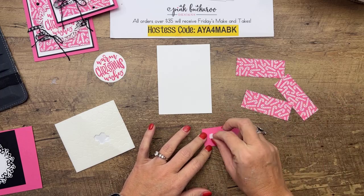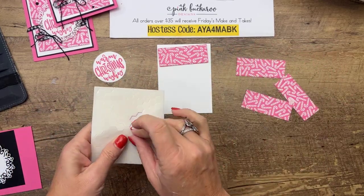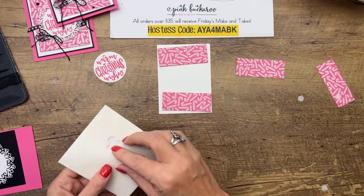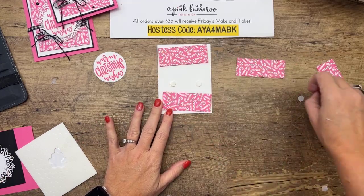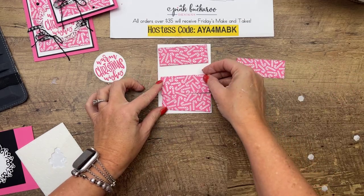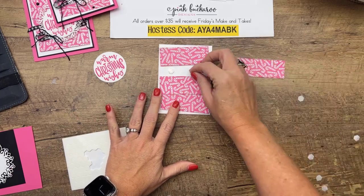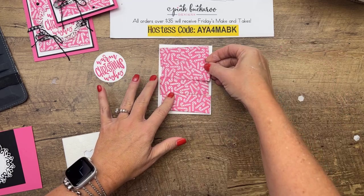See how I got four out of there. If you don't have the Stitched Rectangles, no problem — just cut the piece into rectangles of three-and-a-fourth by one-and-a-fourth and that would work just fine. Now I'm going to get my dimensionals. I'm going to start at the top and have them all overlap — kind of wonky, angled, left-right staggered.